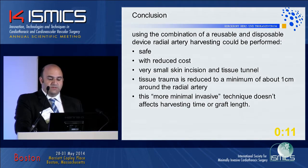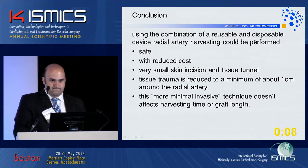In conclusion, using the combination of a reusable retractor with a disposable device is safe and reduces costs, with a very small skin incision. Tissue trauma is reduced to a minimum of about one centimeter around the radial artery. This more minimally invasive technique does not affect harvesting time or graft length.